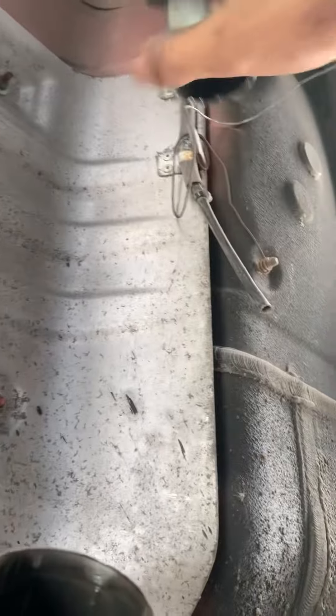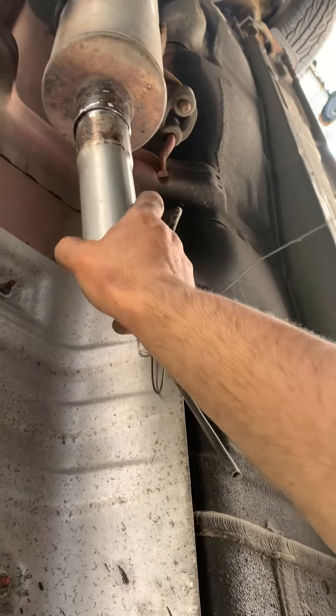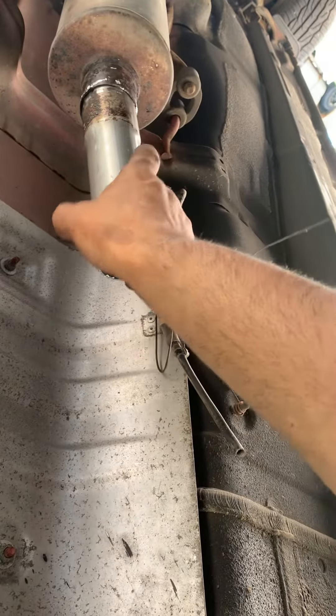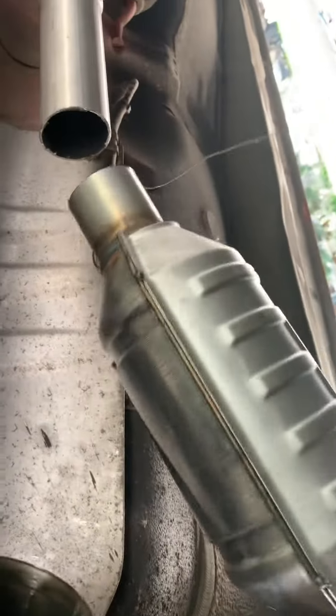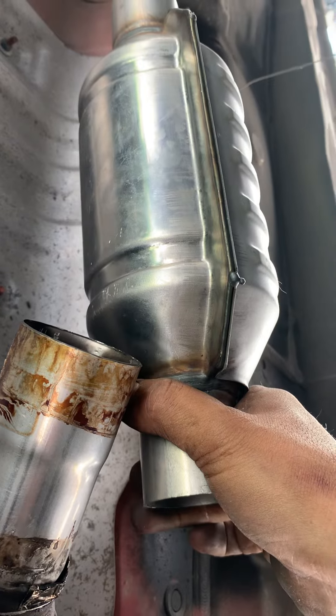It's going to go in here and just needs some hammering and welding. Like I said, the temporary clamps work, and then this goes in there. It does go — still working on little bit of sizing, but it's pretty good.